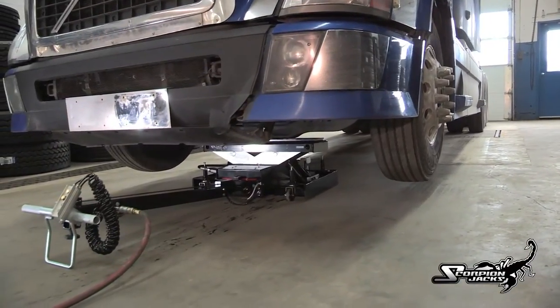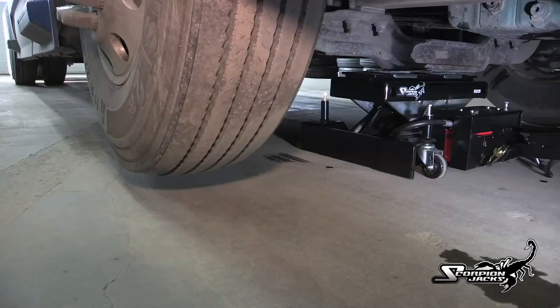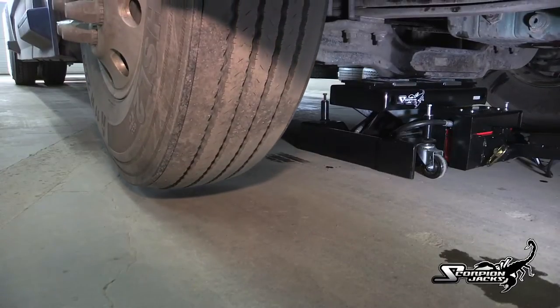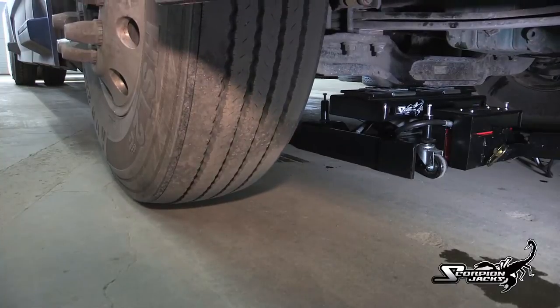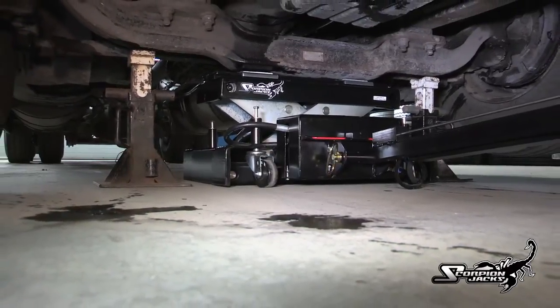This new locking system eliminates the need for cumbersome and time-consuming vehicle stands, thus making your shop more efficient and productive, increasing throughput with the utmost of safety. The TJ-12S has a short wheelbase, which allows for the use of vehicle stands with the jack.